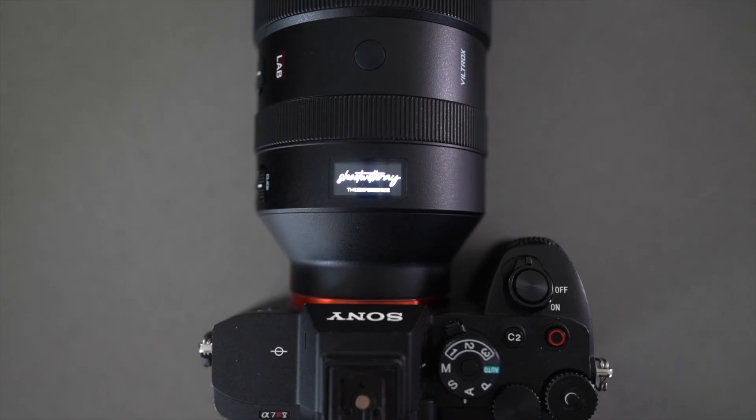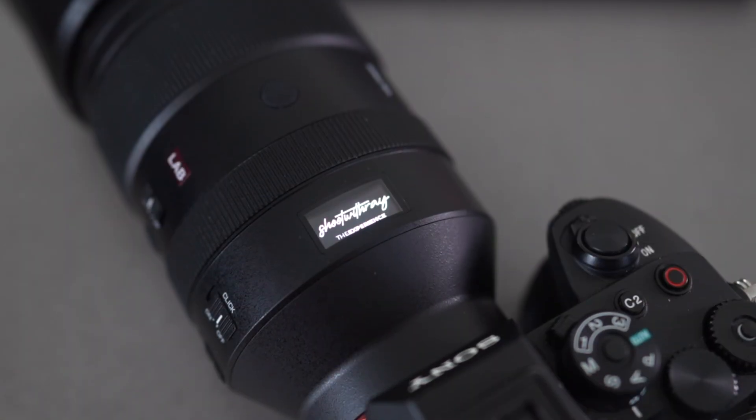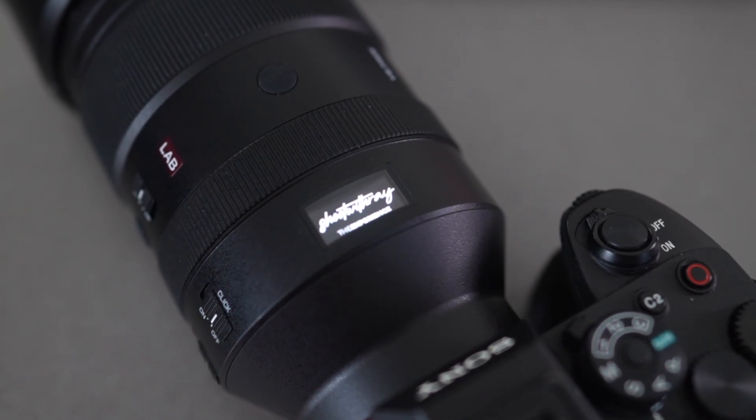Once you do that, it's going to confirm the firmware update and you're good to go — you have brand new firmware on your lens, so you can get the latest features and upgrades from Viltrox. One of the most amazing features is the fact that you can customize the screen here for the boot-up option. I can put my logo — Shoot With Ray — right in here when it turns on. That's amazing.